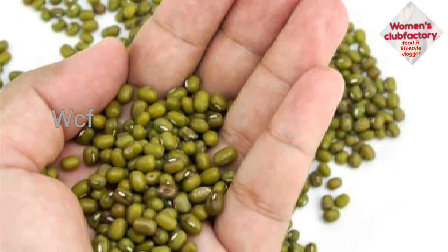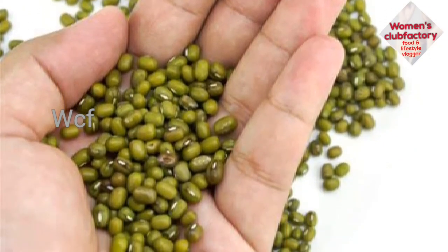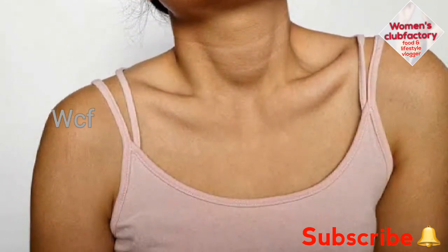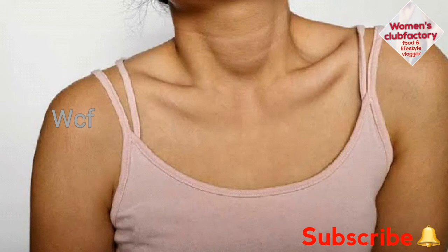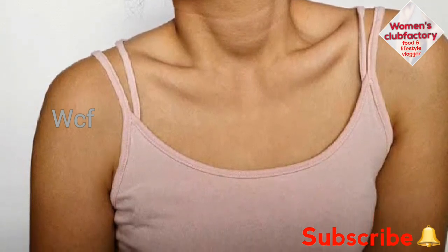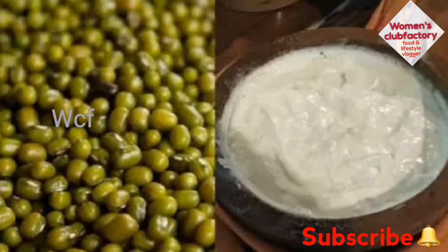It is very cheesy. When you dip it in the pan, you can put it in a pan. The other way, you can use a meal with a meal like this.